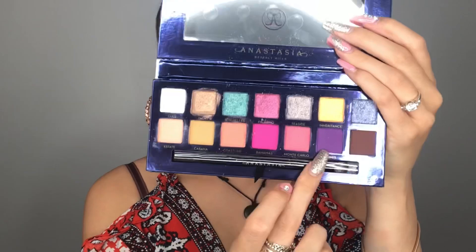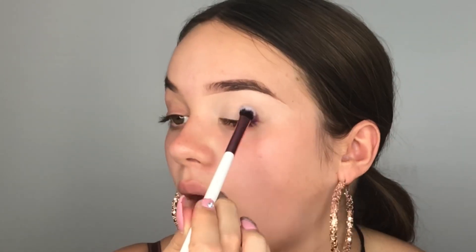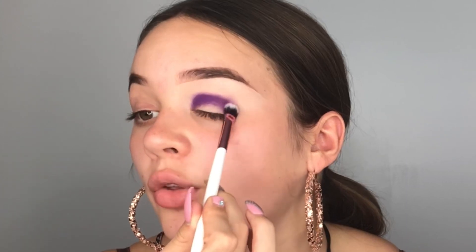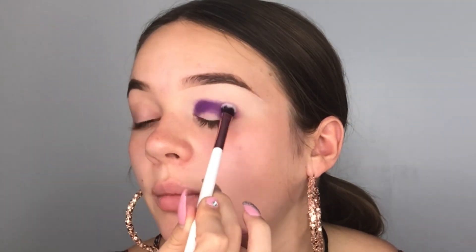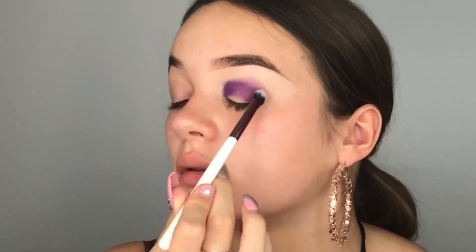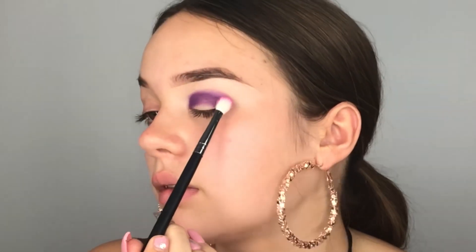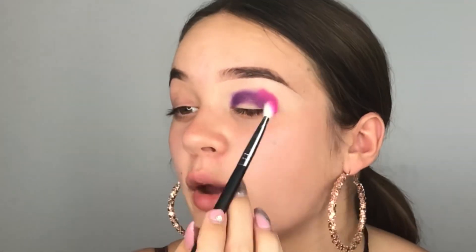Now I want to do a really colorful eye. The first shade I'm going in with is Canes — I'm not sure how to pronounce it, but it's that purple shade. I'm taking it on a BH number nine brush and just packing that into my crease. This purple is really pigmented — I'm already impressed. I'll press on the edges to diffuse them. Next, taking a Morphe M456 brush, I'm dipping into Bahamas, that bright hot pink, and using it to blend out Canes. Oh my god, that is so pigmented!